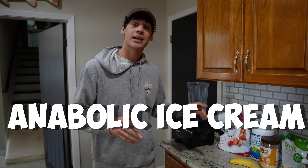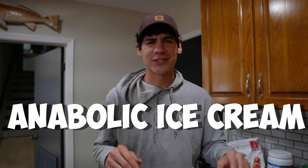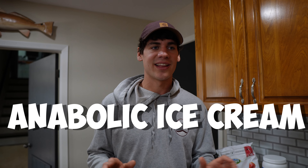Welcome back to today's video. I have a special recipe for you — it is the anabolic ice cream. This recipe was originally founded by the famous coach Greg Doucette. His videos are very enthusiastic and his voice is slightly shrill, but he's known for his cookbook and his anabolic recipes, which are absolutely amazing.